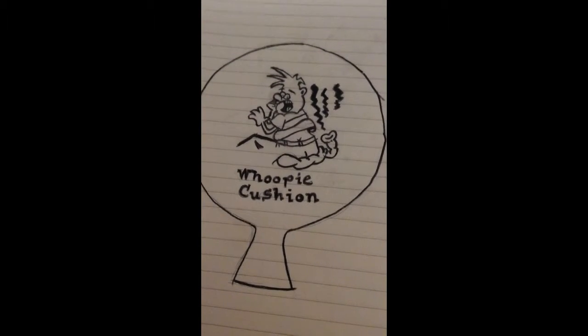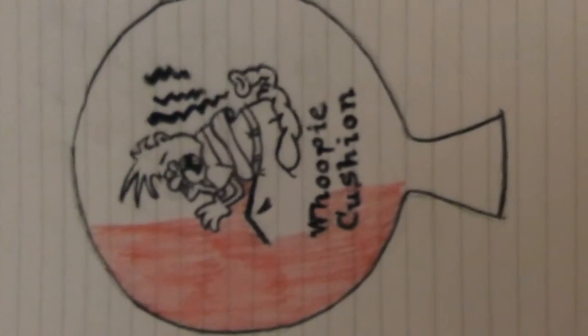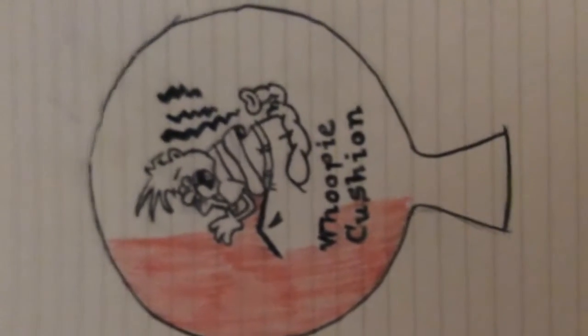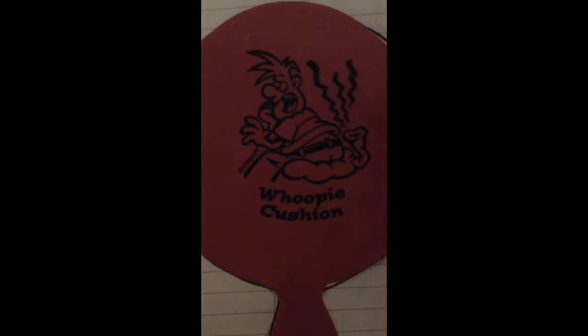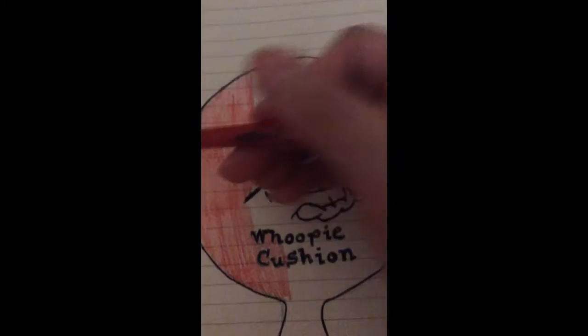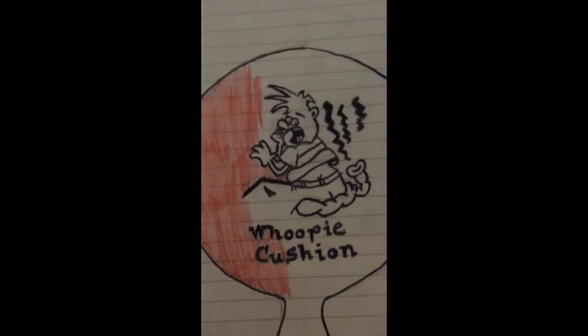Except I need to cover everything red now. I didn't finish coloring it in, but let's just say it's finished. I am finished. Try not to get it on the black.